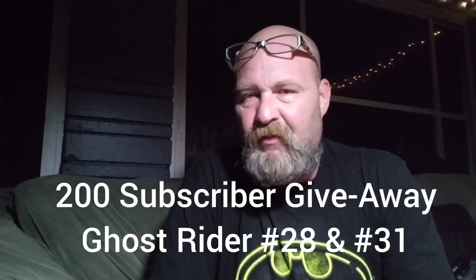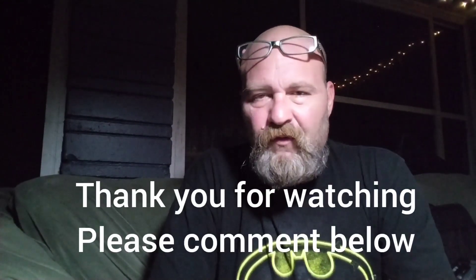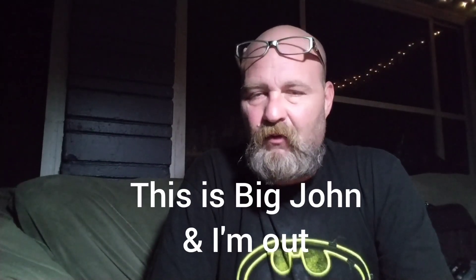I'm going to flash some pictures on the screen of before and what it looks like now. But for right now, this is Big John. Thank you for watching. Please comment below on how everything came out — I would really appreciate that. Give me a thumbs up or a thumbs down if you don't like the results. I'm out.